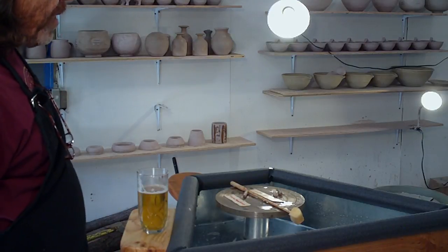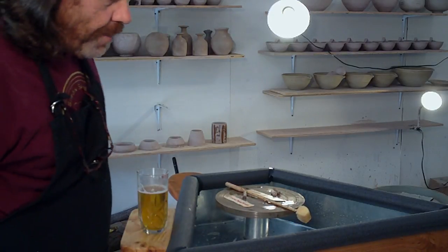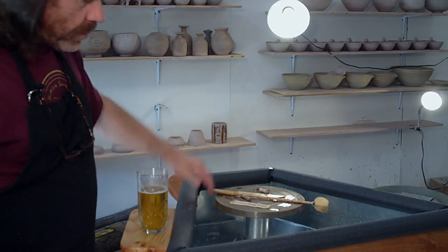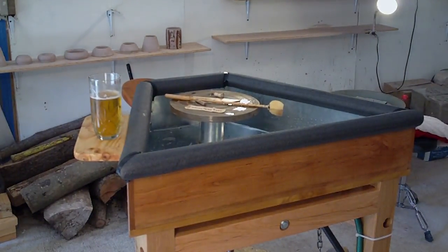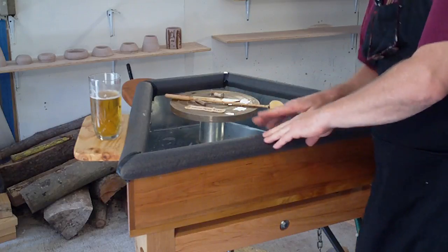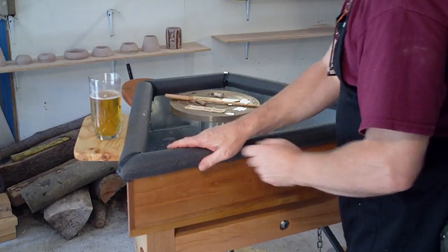I'm pleased with the wheel. Always when there's something new, there are a few things you think about. On this particular wheel — I hope we can see it in the picture — around the top edge I've put some padding because I like to have the top edge nice and soft to lean on.